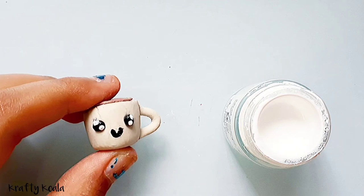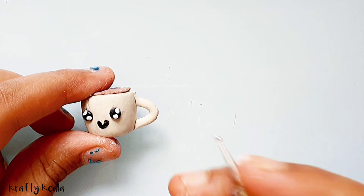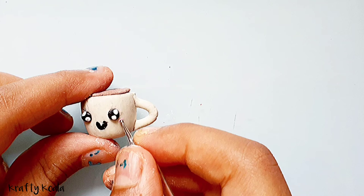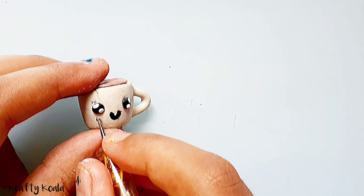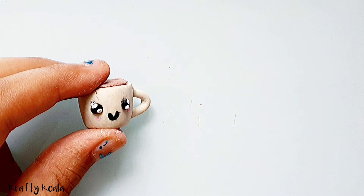Make sure it dries fast. Now take some pink color paint and we're gonna put two small dots at each side of each eye — those will be the cheeks.